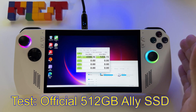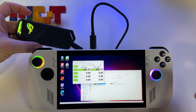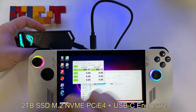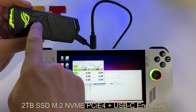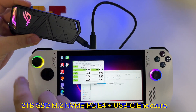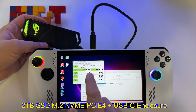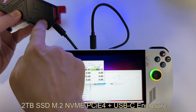Now let's see the speeds for the M.2 NVMe 2TB SSD — the one I will use inside this device with this adapter. Let's see the speeds when using it with a USB Type-C enclosure. This is one from ASUS; there's a review on my channel for it. It seems you get 900 MB/s for reading and writing with this kind of USB Type-C cable.